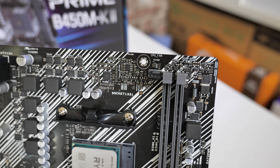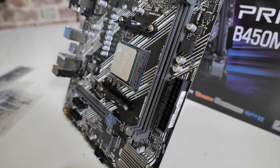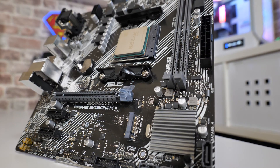In the top corner there's basically nothing other than a few chips — no diagnostic LEDs, no additional fan headers. There's a 24-pin power connector, and moving down we've got the B450 chipset with a heatsink over the top. There are four SATA ports included.